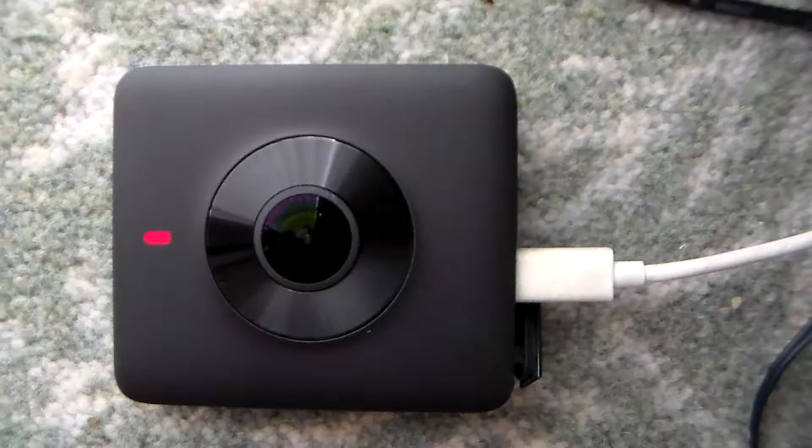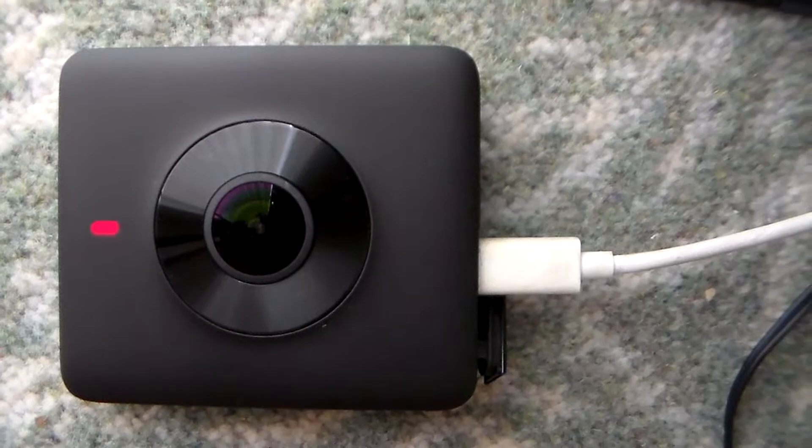I've got the camera plugged in and there's a little red light with a battery icon on the front - or the back, whichever way you decide to look at it - which obviously shows that it's charging.